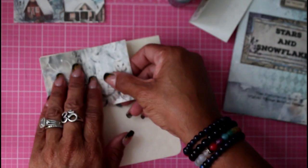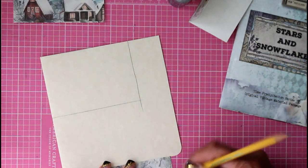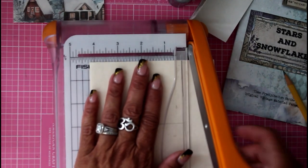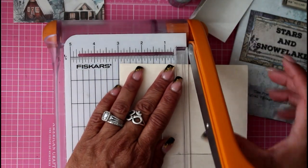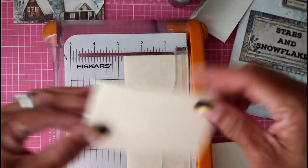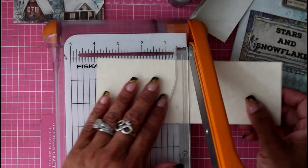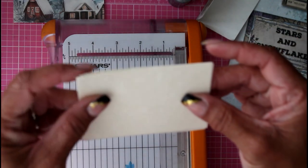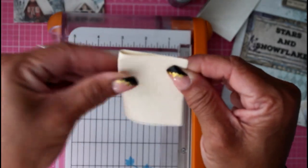I just basically placed my page on a full sheet, marked it, and cut it — there's really no measuring involved, especially since I can't find my ruler right now. Crafting in a small space makes everything that much more difficult to find. I just marked this to fit the book, and now we have ourselves a couple of pages. Now we have four pages that we can use in this little mini journal.